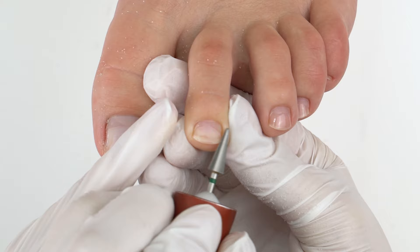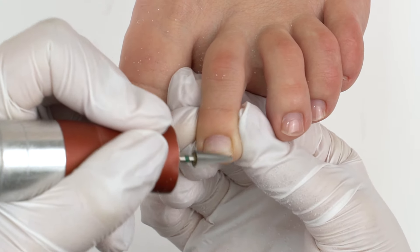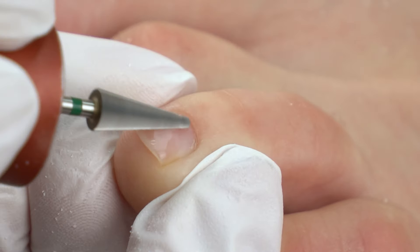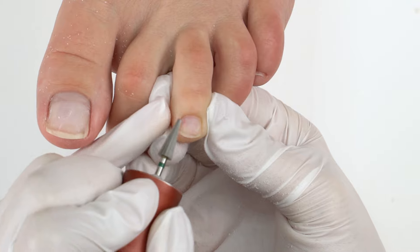Move perpendicularly on smaller toenails, because moving up and down there is not convenient. Make sure to lean on with the pinky finger of your active hand holding the e-file, to avoid cuts.